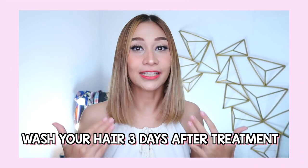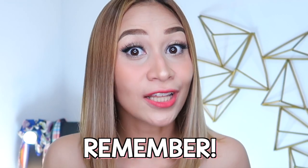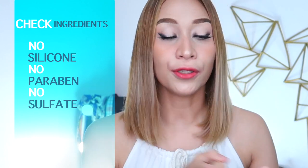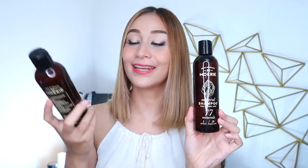So after three days of leaving the Brazilian blowout treatment in your hair, it's time to wash your hair. You have to use products that will not build up on your hair and scalp. It's always best to look for products with no silicone, no paraben, and no sulfate. So for this video, we're going to be using some hair products from the brand Mori. We have here the shampoo and its conditioner.